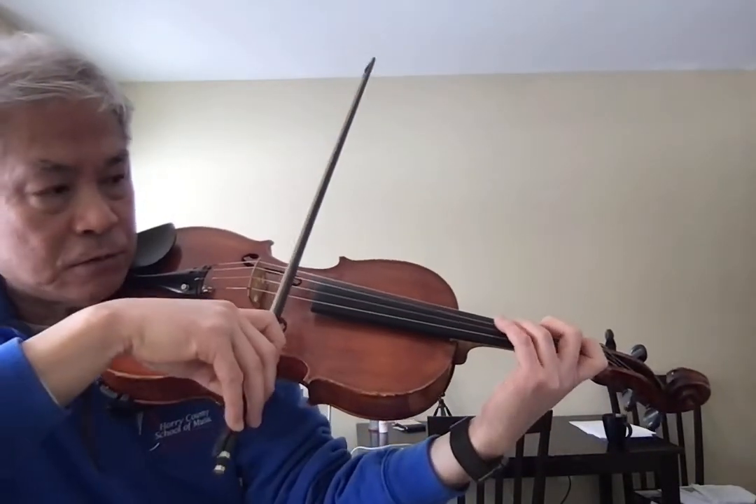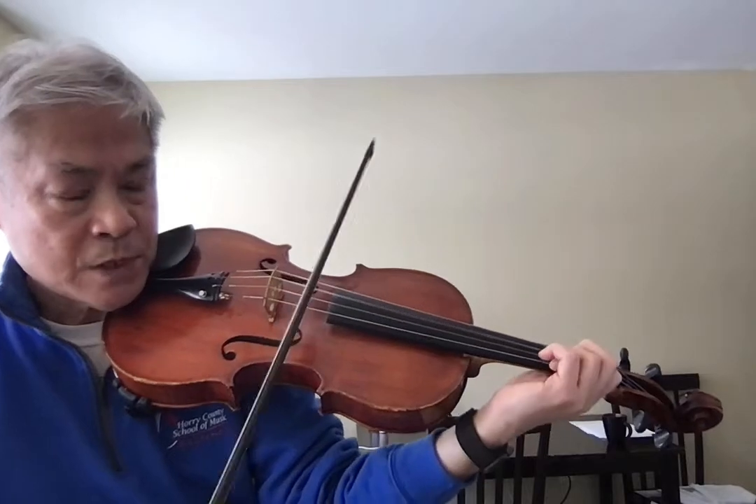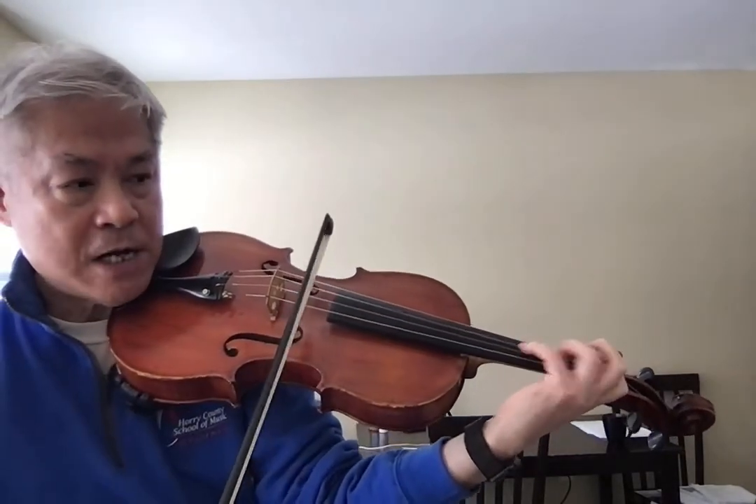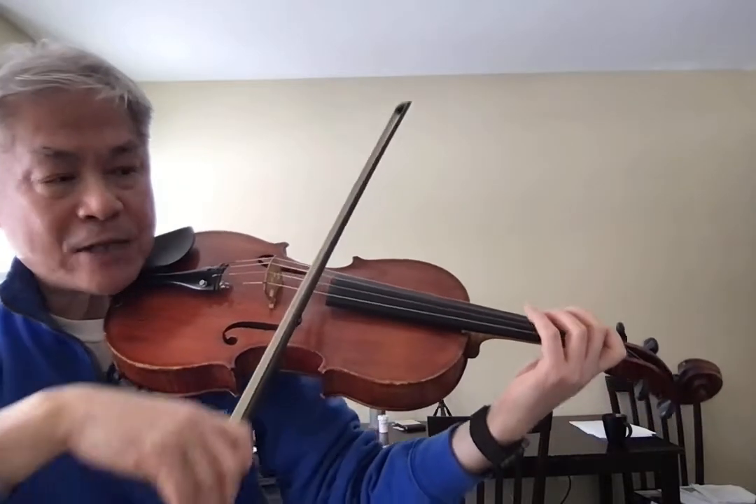Let me play the second measure. Half position: 4, 1. Back to the first position.